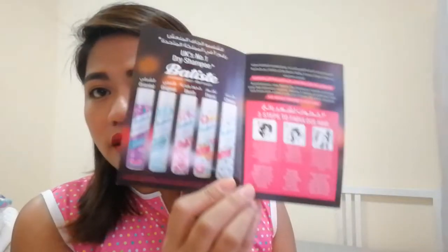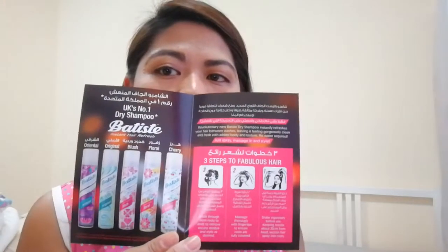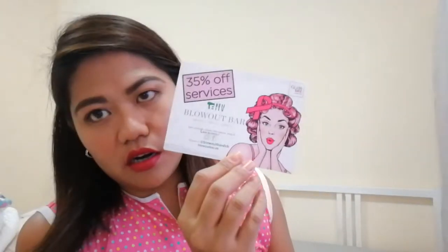So first, we have here the brochure for Batiste Instant Hair Refresh Dry Shampoo. This is like a guideline on how to use the product, with the different scents or variants of the dry shampoo. You will see they have Oriental, Original, Blush, Floral, and Cherry. So let's find out later what we got. And then we have a voucher for 35% off on services from Blowout Bar.